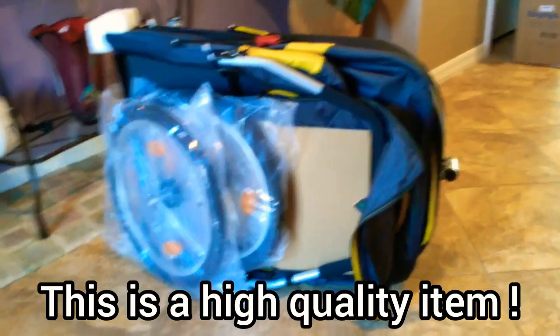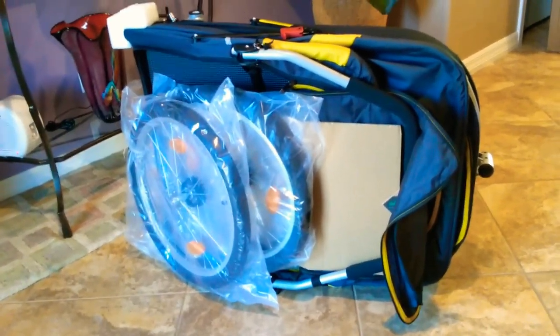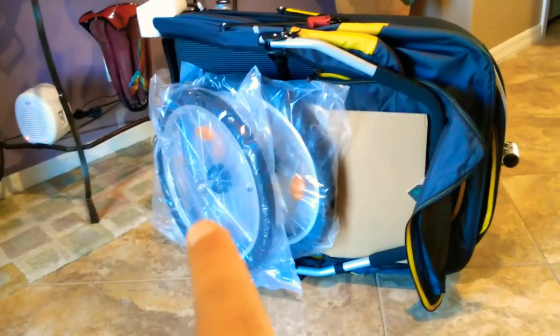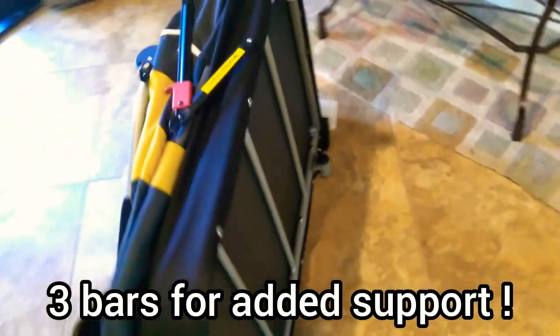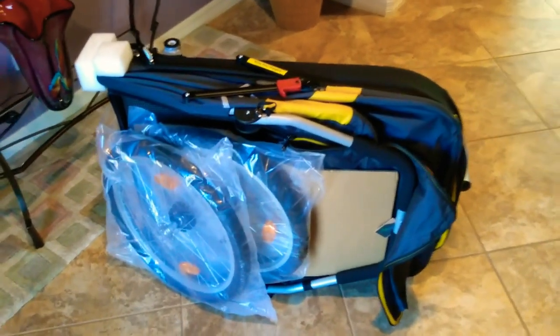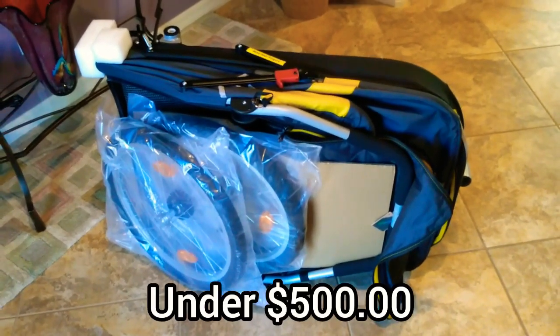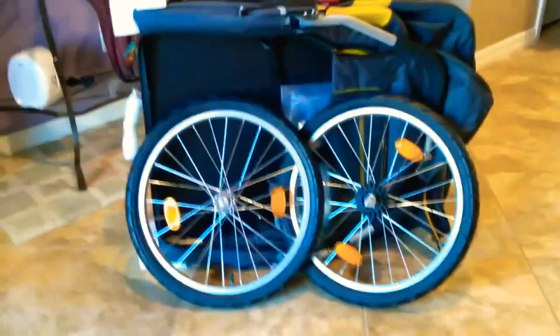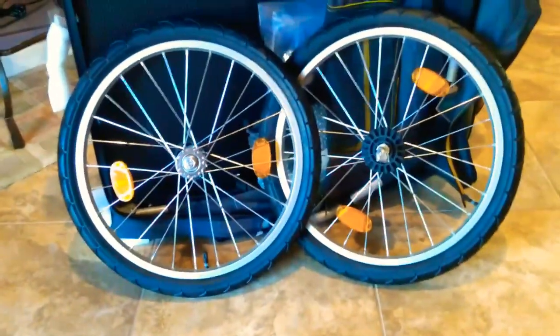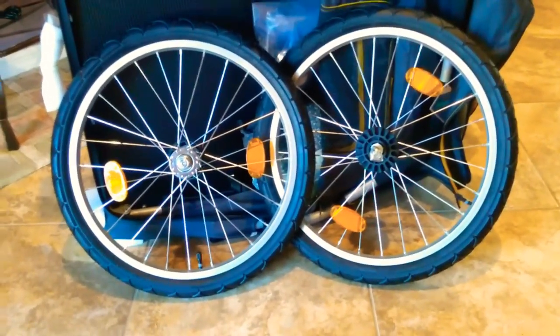It's out of the box — you can see two wheels right here. I believe this one must be for the front, and these two go in the back. I'm going to spin it around so you can take a look at what it looks like. That's the bottom of the stroller. This particular stroller is around $450, plus tax and some shipping. They come with really nice tires, spokes, and even reflectors.